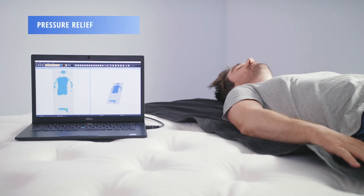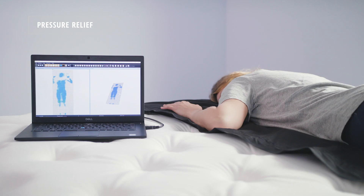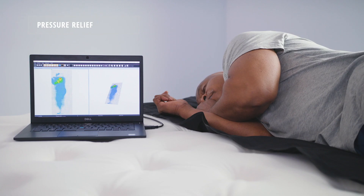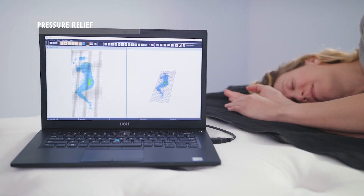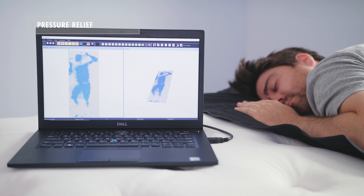Using our 2D and 3D pressure mapping tools, we're able to tell just how much pressure the MemoryLux mattress relieves from a sleeper's body. All three of our sleepers received adequate pressure relief, but we did find a little bit of pressure on the shoulders and hips for both our heavy and lightweight sleepers. However, our average weight sleeper didn't experience any pressure on the shoulders and hips or any part of the body across all three sleeping positions.